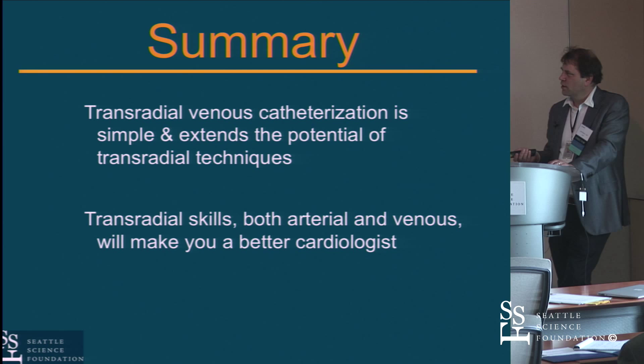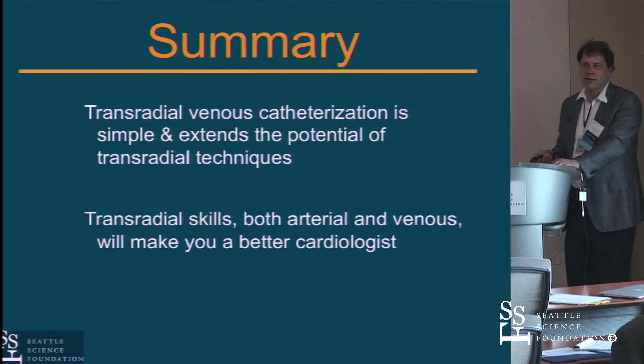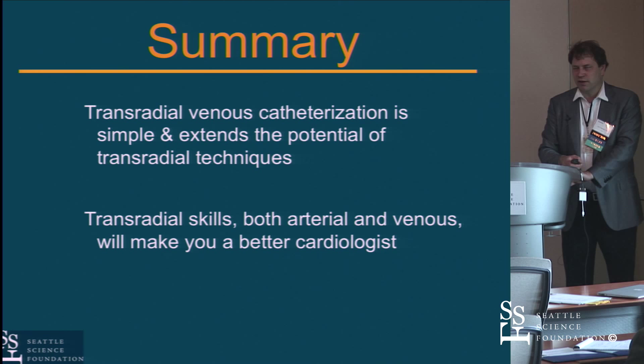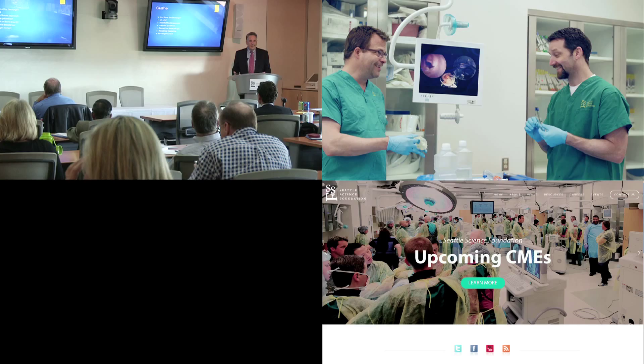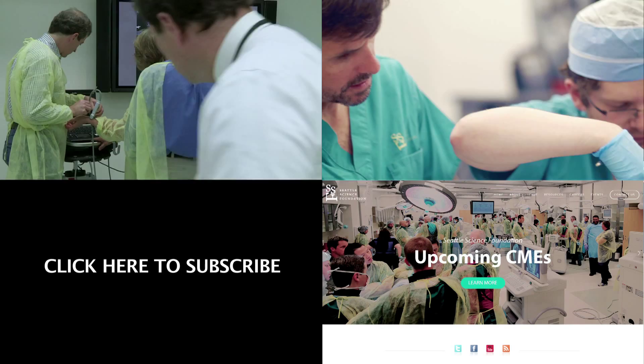Many zealots will say that not knowing how to do a right heart cath is a poor excuse to have to go down to the groin and risk a femoral complication. This is a skill set worthwhile learning. Additionally, I've had a few very sick ICU patients you really don't want to lie flat — patients on the verge of crashing who need to be wedged up during catheterization. Having the ability to do a right heart cath from the arm is a useful skill in those situations.